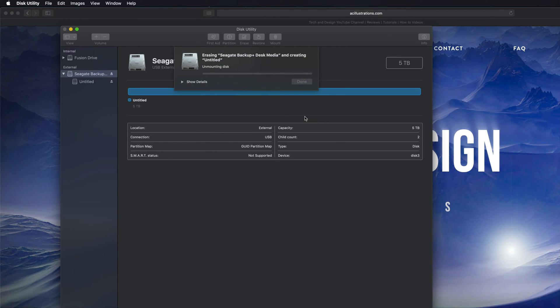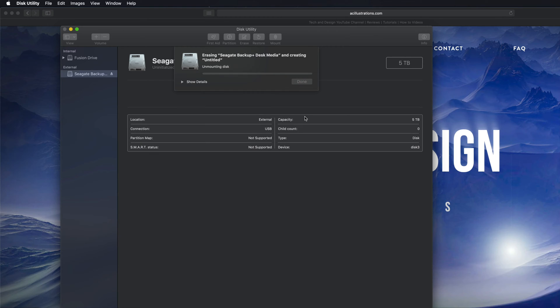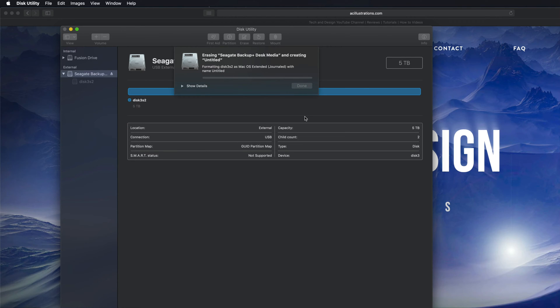I'm going to erase it and make it Journaled — that means it's only for Mac. So erase is formatting; it's deleting everything within it. Hopefully you have no documents inside this external hard drive. This will only work across Macs, which is a good thing — no viruses can get around.